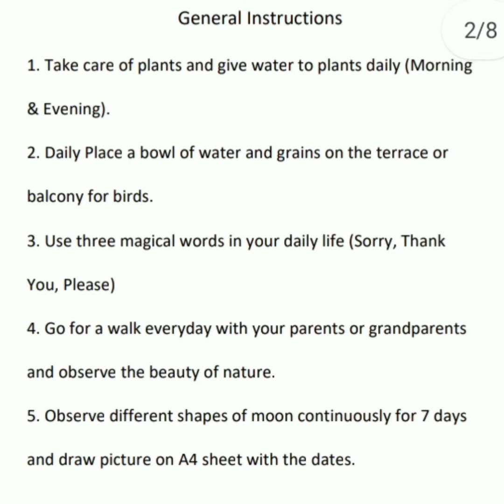Observe different shapes of moon continuously for 7 days and draw a picture on an A4 sheet with the dates.